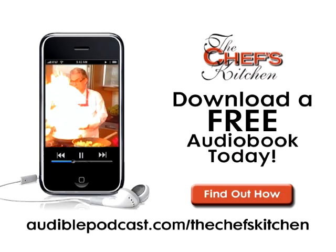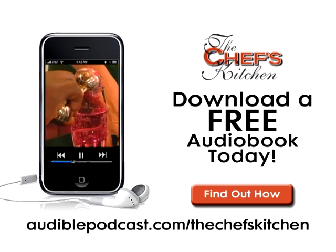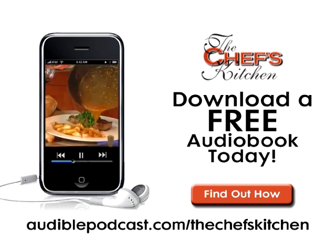This Chef's Kitchen podcast is brought to you by Audible.com. Get a free audio book download now at audiblepodcast.com slash the chef's kitchen.